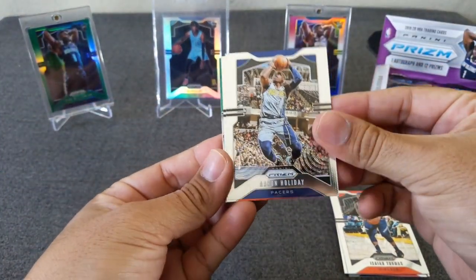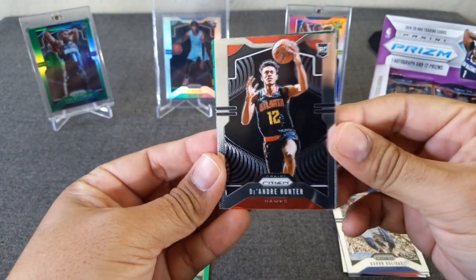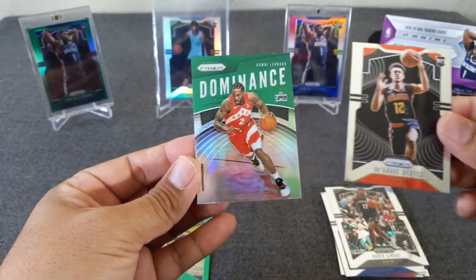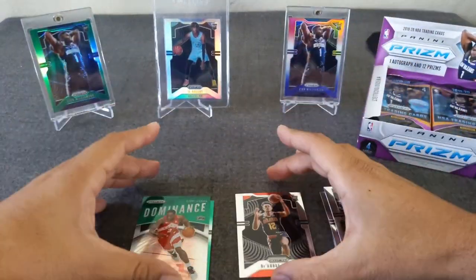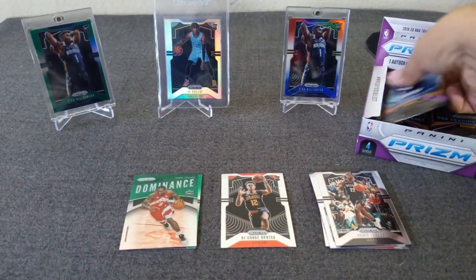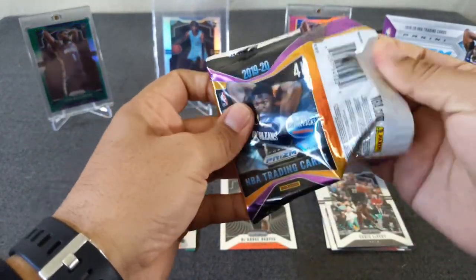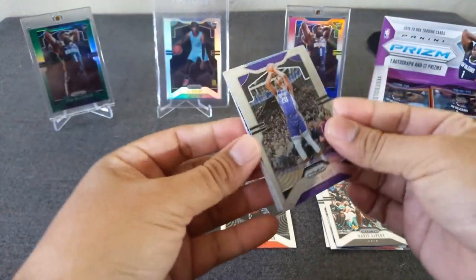I think this is a silver here. Aaron Holiday. DeAndre Hunter - I think this is my first pull of him, finally. Carlos LeVert. And a green Kawhi Leonard. Silver - really pops, that's for sure. Hunter goes right there. I know Hunter had a good start to the season. I know they're having a bad season, the Hawks, but they have such great potential coming up.